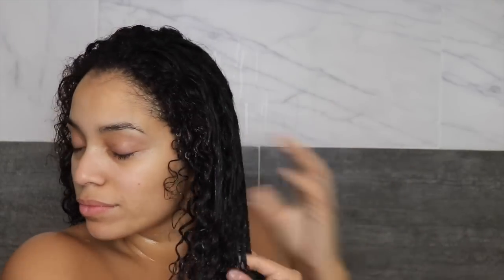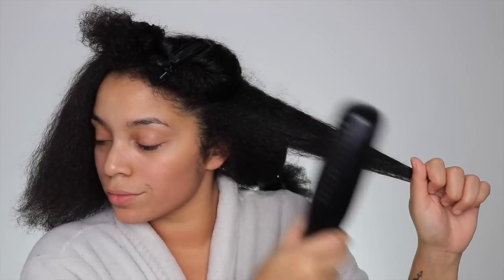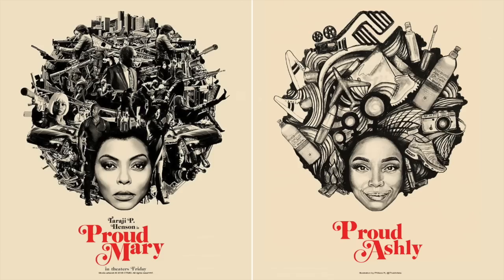Hey everyone, it's Ashley and I am very pumped about this video. I am partnering up with Cream of Nature and they are actually the official hair partner of the new movie Proud Mary featuring one of my favorites, Taraji P. Henson. They even had the amazing artist Felice of That Artista create this cool illustration you see on the right.